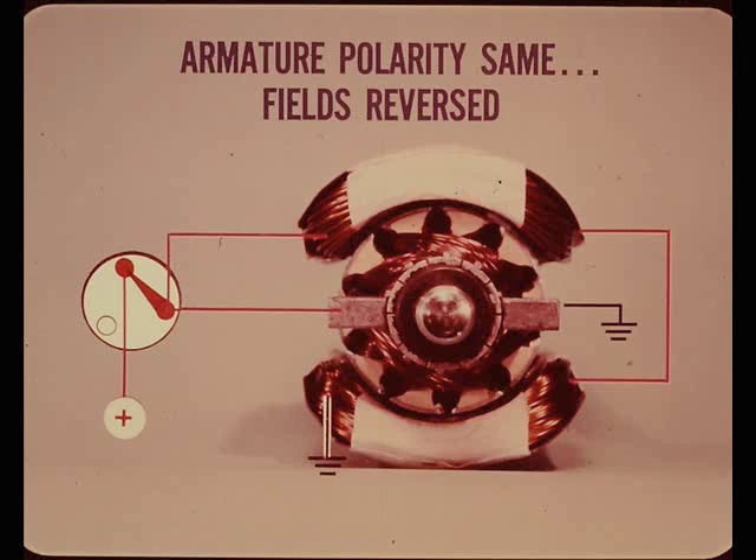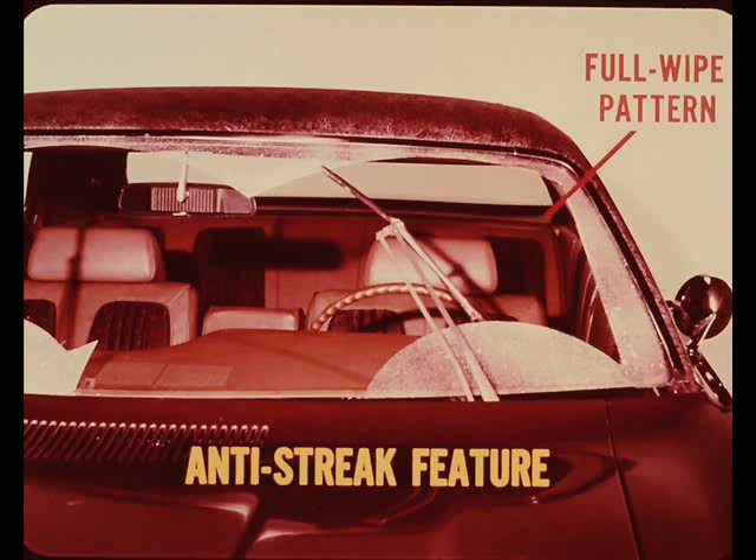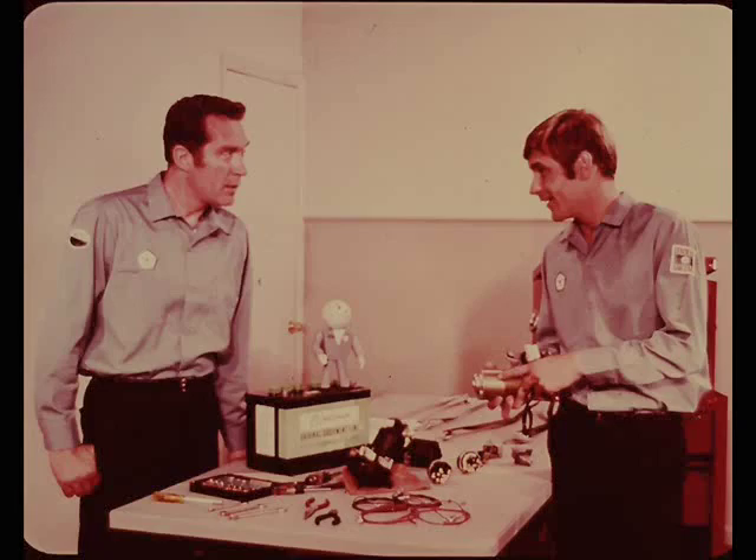It doesn't make any difference whether the wiper switch uses step type resistors or a rheostat - the end result is the same. When the wipers are turned off, the polarity of the armature stays the same but the polarity of the field circuits is reversed by the wiper switch, causing the motor to reverse. All current flow is now through the parking switch built into the motor. The armature is fed directly from the parking switch and the two fields are connected in series. The motor always completes one full wipe pattern before the final phase of the park cycle - this is the anti-streak feature.